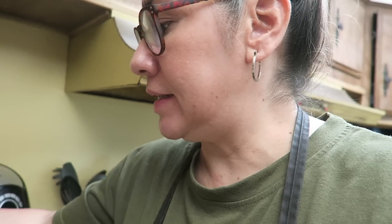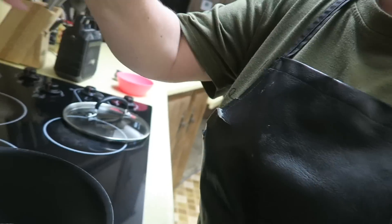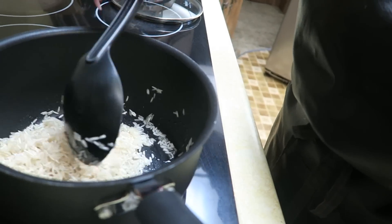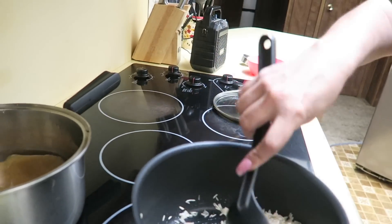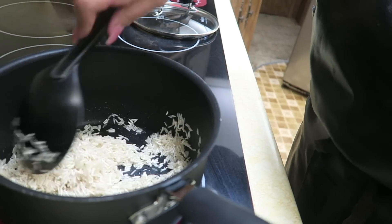Hey guys! I'm in the process of making dinner. I have tomato sauce already blended up. I'm going to make a little bit of rice, and we had some leftover meat so I'm going to cut that up and make tacos with it. I've got my pan with oil ready and I'm adding the rice now. I also have some chicken broth warming up to add into the rice once it needs liquid.